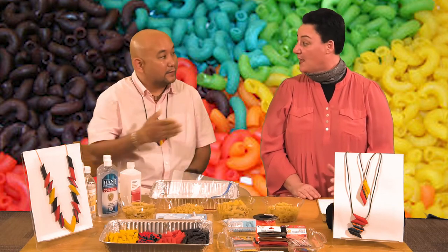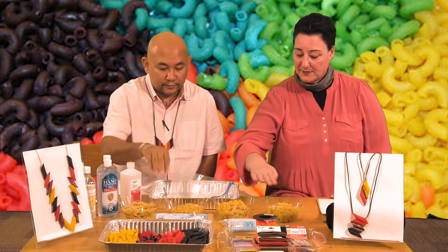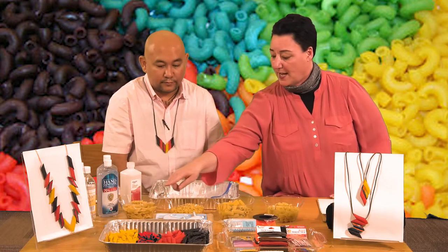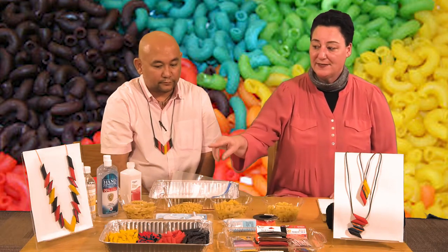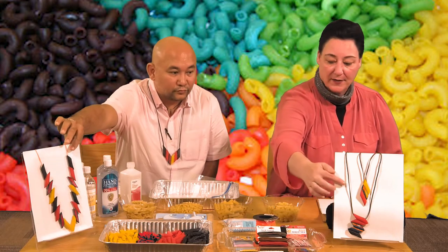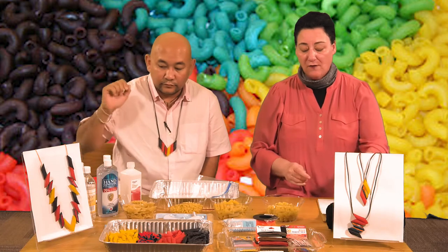We start with supplies. We have different types of pasta: penne, noodles, bow tie, elbow, rigatoni, and shells. We chose penne pasta to do our necklaces that you can see here and over here. And to get that beautiful color, we used gel food coloring.